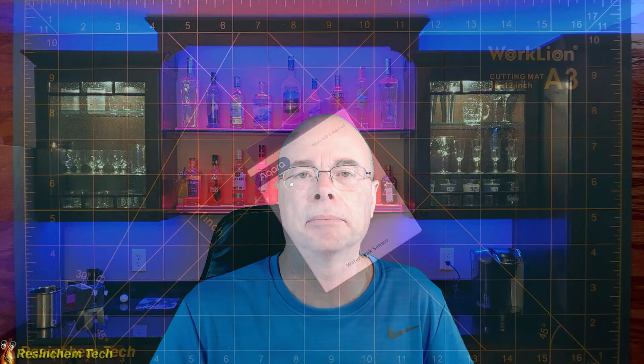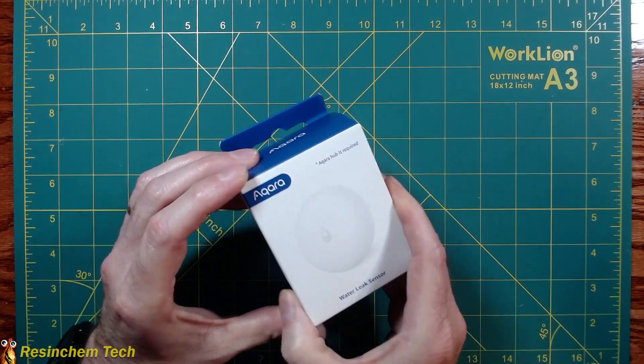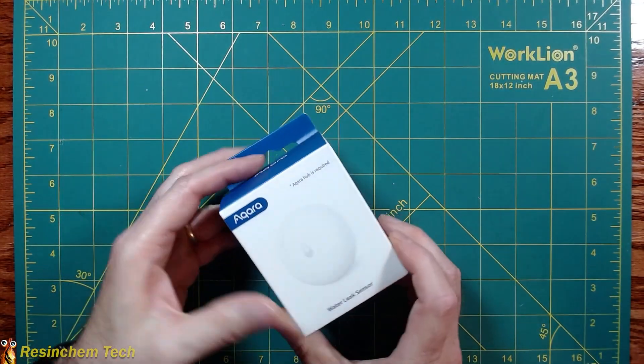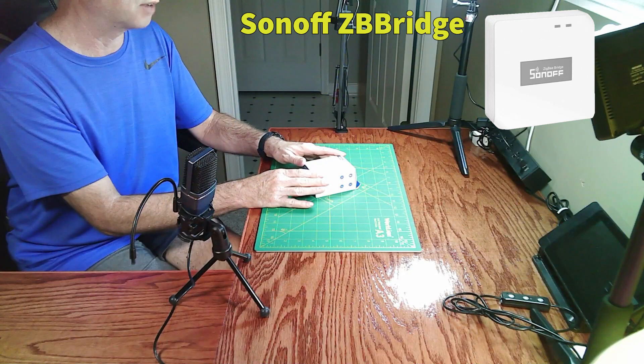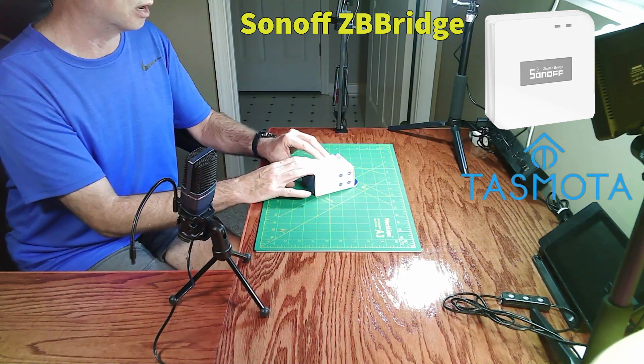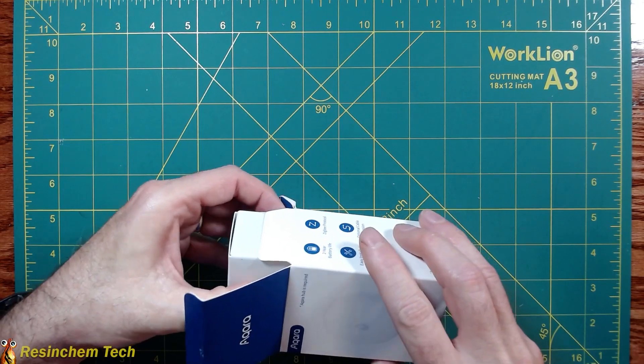Today I'm going to take a look at the Aqara water leak sensor. Aqara did not provide this and are not sponsoring this video. We're going to take a closer look at the sensor and see what it takes to get it into Home Assistant and create some notifications in the event of a leak. The packaging does say an Aqara hub is required, but I can tell you that I am using a Sonoff Zigbee hub that has been flashed with Tasmota, and I've had no problem at all pairing these devices. I'll show in a bit how we get that directly into Home Assistant since ZHA has a native integration.